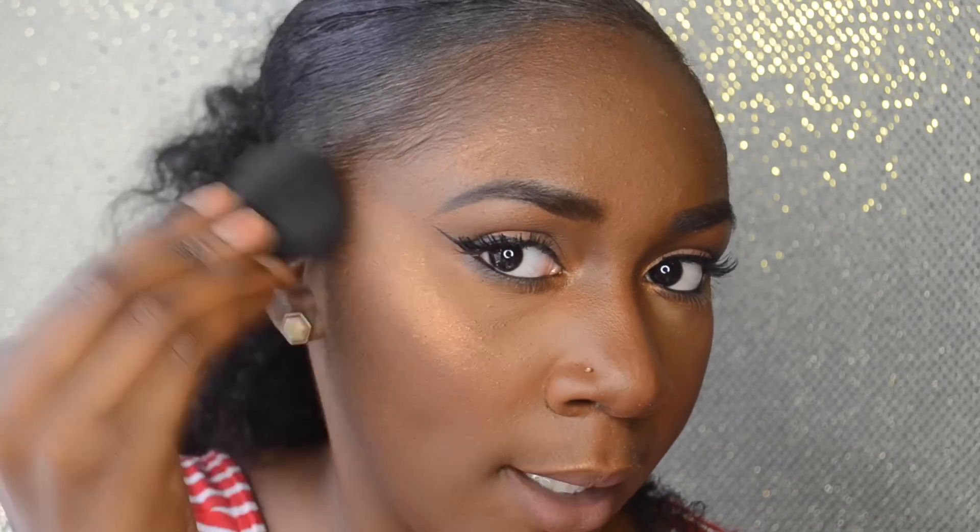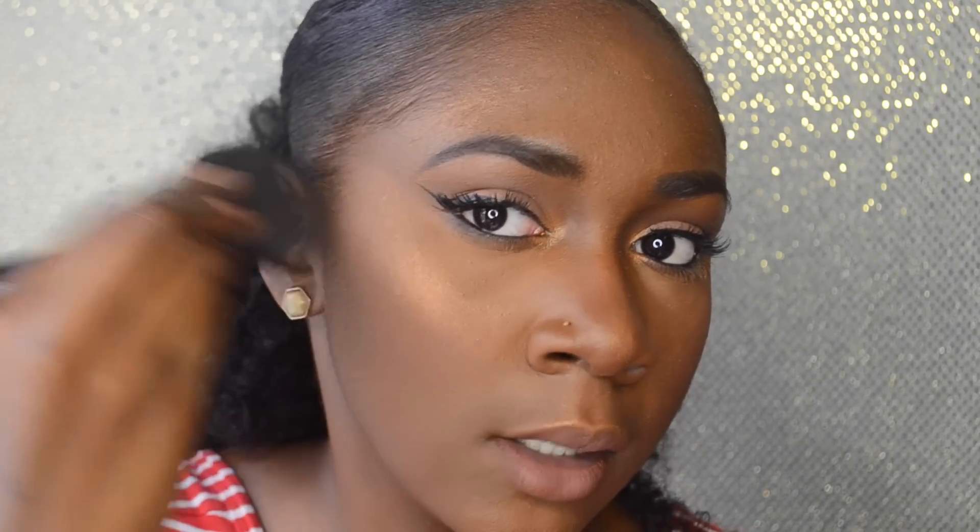If the highlight is a little too much, go in with a brush and fan it out to blend it for a softer look — especially on the nose. Now to set everything, I'm going to take my Urban Decay De-Slick makeup setting spray and spritz that all over.